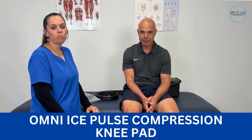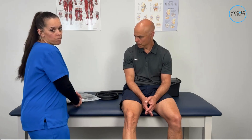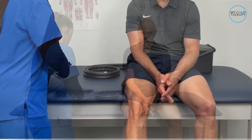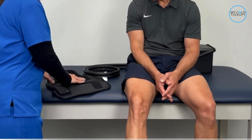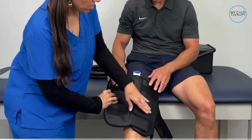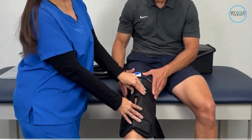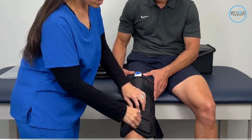Now we're going to show you how to apply the Omni Ice Pulse Compression knee pad. Once you get it, remove it from the resealable bag, then go ahead and loosen up the strut. After that, place it over the knee — you'll notice that the larger part goes towards the thigh with the connector sticking up.